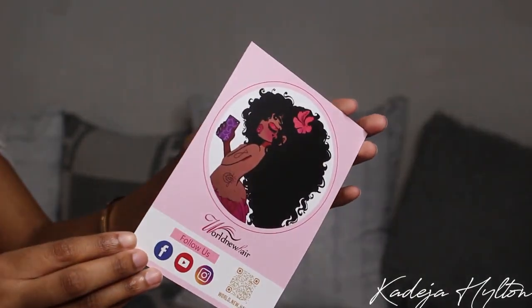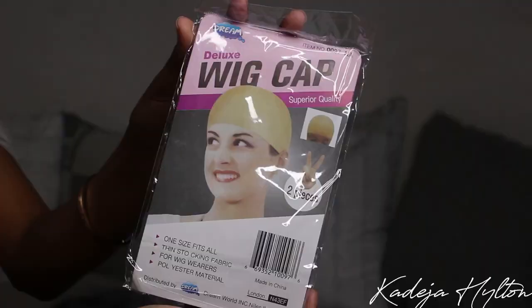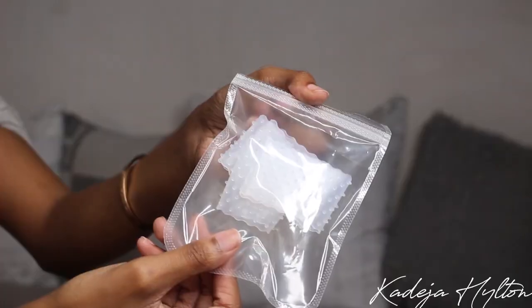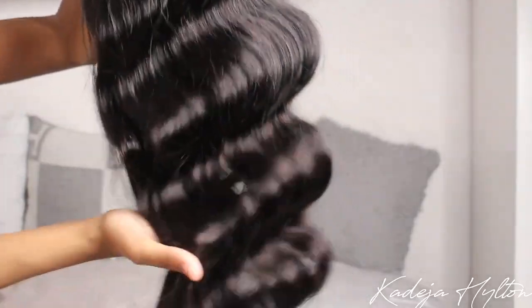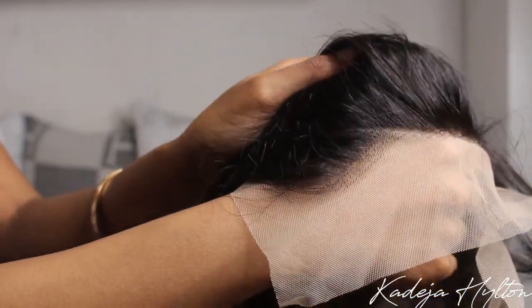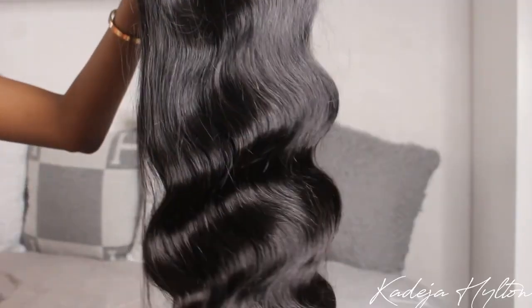All my items came in this beautiful black and gold silk dust bag, so it included the wig of course, as well as some wig caps, some hair accessories such as clips and a hair wig grip, as well as some lashes — I really love that. The wig that I got is a 180% density body wave wig with the HD transparent lace front in the length 22 inches, so I'm really excited to show you guys this wig.